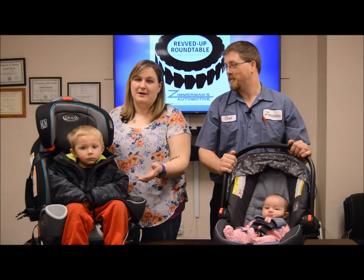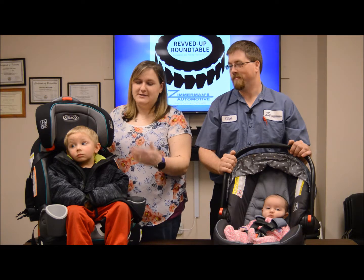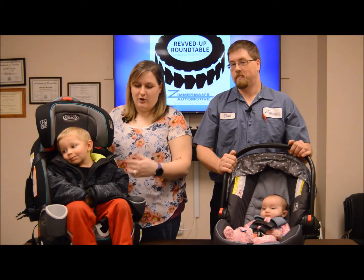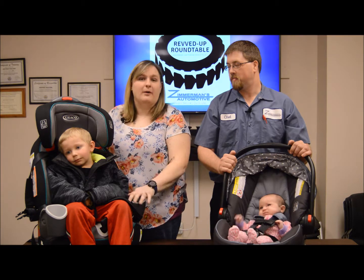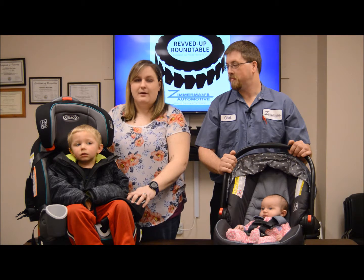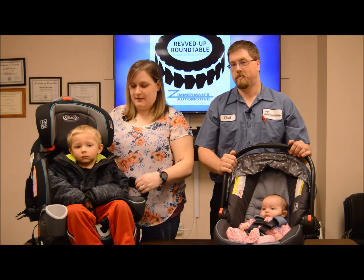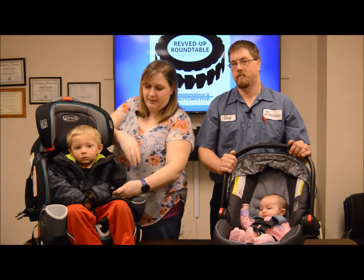Now, I know we're heading into warmer months, but the way our spring is going right now, we're still having our colder mornings. So I wanted to talk about bulky clothing in car seats. A lot of people will think that it's okay to keep their kid in a coat like Luke is wearing here to keep them warm. It's a natural thing for parents to think that their child needs to stay warm. Unfortunately, this is a very unsafe thing for a child.